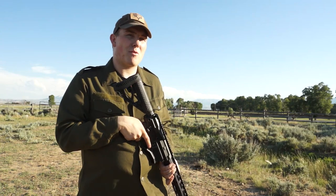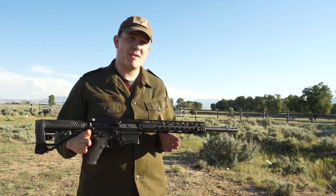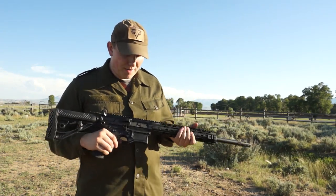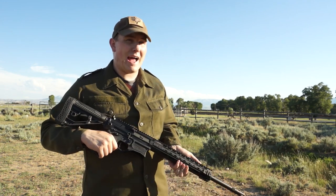Hi everyone. I'm Sam Koontz with Bighorn Armory. Today we'll be going over our final production model of the AR500, which many of you have already received. Our AR500 at first glance appears to be similar to a standard AR10 platform. Let's dive in a little deeper and see what all it has.